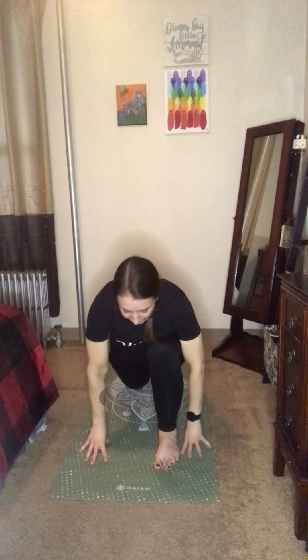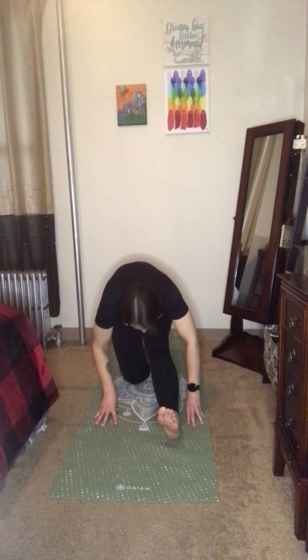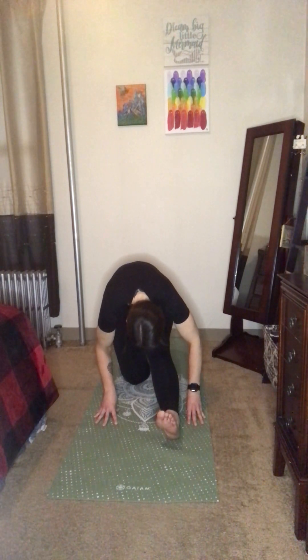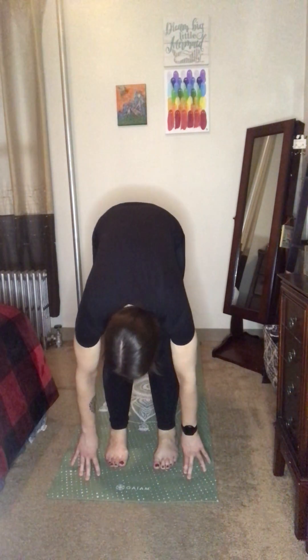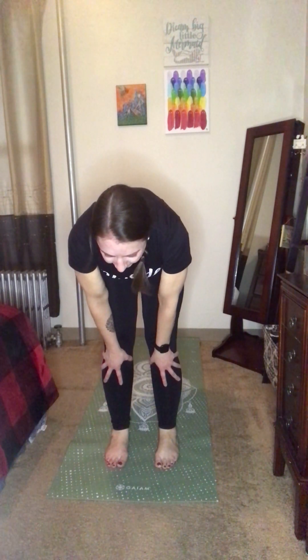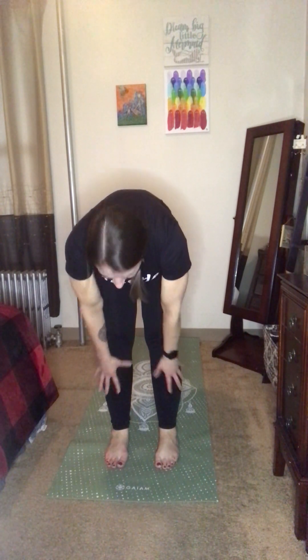Exhale to frame the front foot, then straighten the leg, bringing the toes as if pointing towards the face for a half split. Inhale to find length along the spine, and exhale — maybe fold. Take a couple breaths here in the half split, enjoying that stretch behind the knee, the hamstring, and the calf muscles. Inhale and exhale. Come forward back to the low lunge, tuck the toes under and step up for a forward fold. Inhale to a half lift, flat back. Exhale back to the fold.